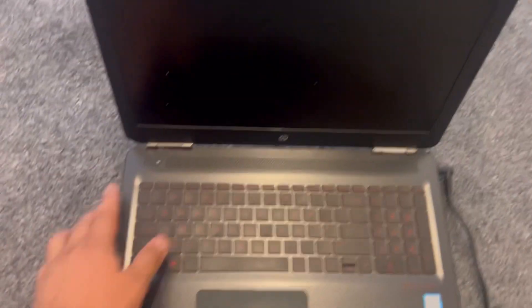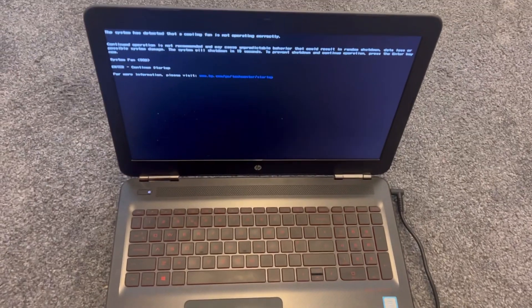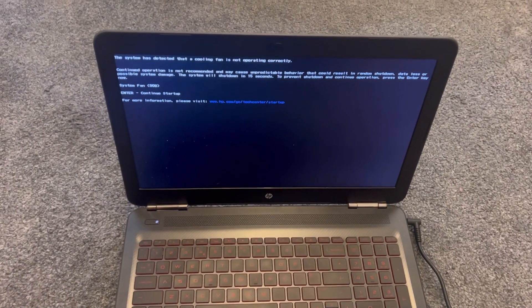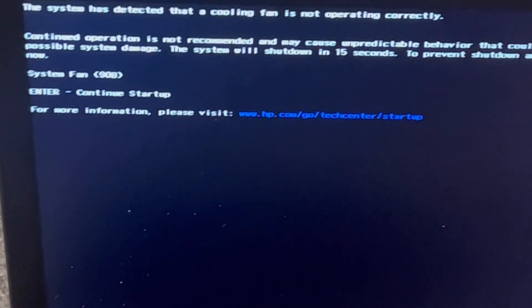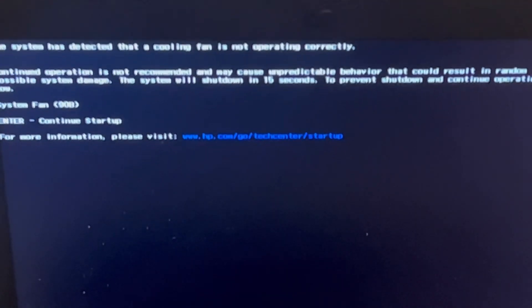You will need a replacement cooling fan, but it's well worth it. So this is the error message. The system has detected that a cooling fan is not operating correctly.